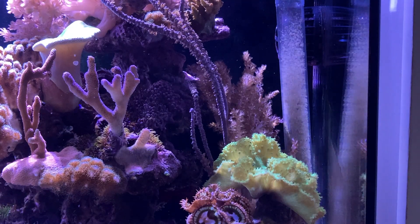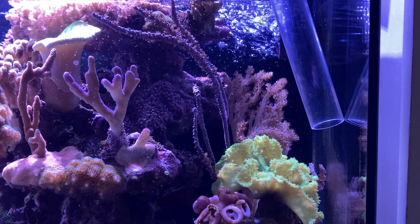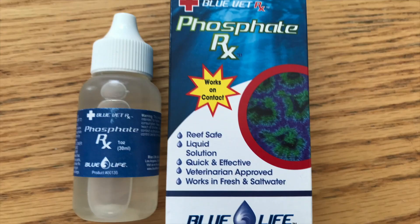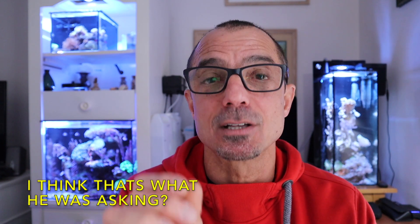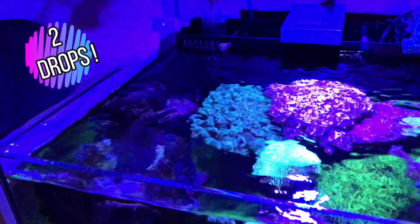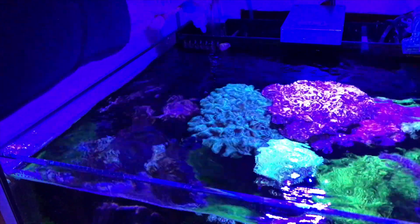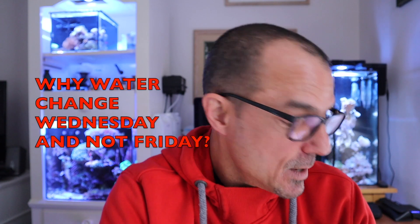Bearded Flip-Flop had a question about lanthanum chloride, or Phosphate RX. If you really have a bad phosphate issue and you've tried vacuuming your gravel or sand bed plus a large water change, and you're still struggling, you can try lanthanum chloride or the brand name Phosphate RX. He asked if you need a filter sock exactly where you're adding the drops — you don't, but you do want all the tank water passing through a filter sock. A skimmer can work too; that's how I've done it in my 20-gallon tank using just four or five drops.